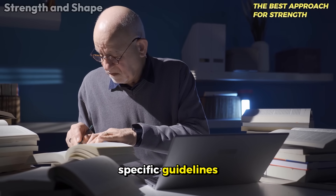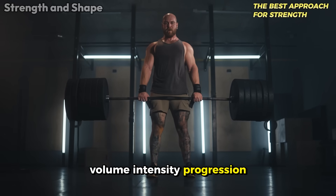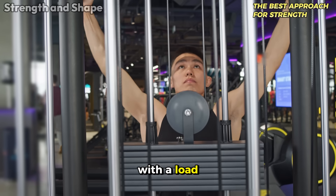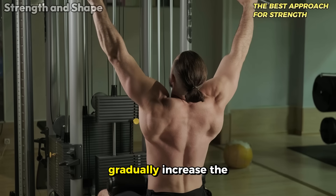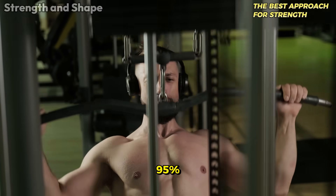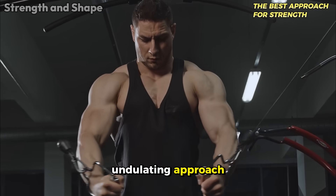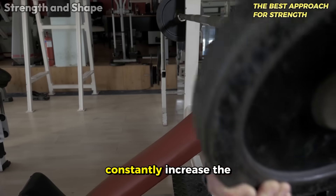When the main goal is maximum strength, research points to specific guidelines. The work of Greg Knuckles and Eric Helms demonstrated that for optimal strength gains, an approach called volume-intensity progression has shown the best results. In this model, you start a phase with moderate to high intensity — a load equivalent to 85% of your one-rep max — then over 4 to 6 weeks gradually increase the volume by doing more sets or repetitions. Then reduce the volume and increase the intensity to a load ranging from 85 to 95% of your one-rep max. Studies from the University of Oklahoma showed that this undulating approach allows adequate recovery and prevents neurological burnout.